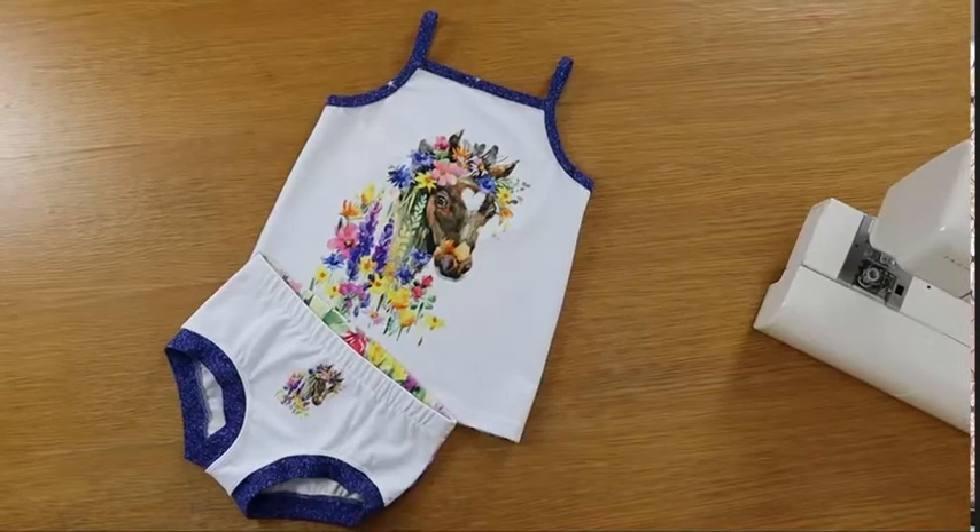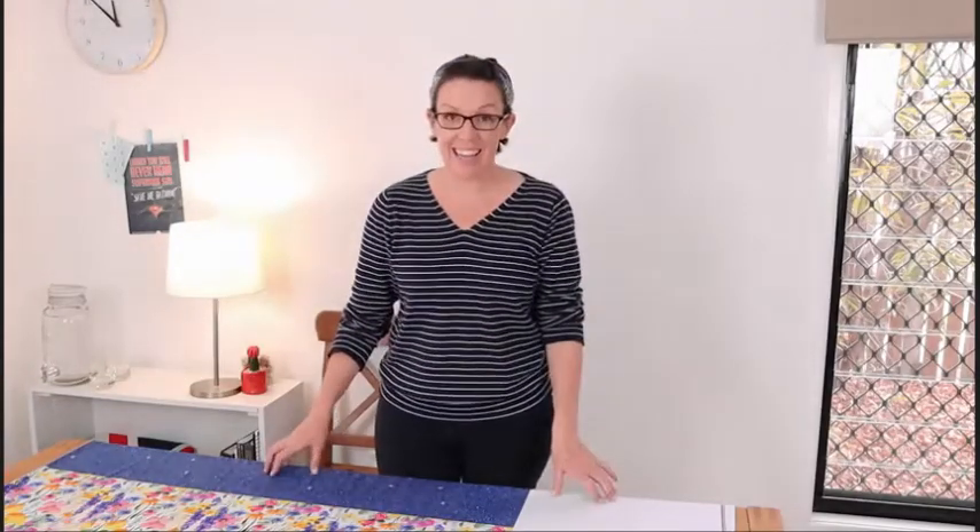Missy from the Material Girl Australia designed this panel especially for the pattern that we're sewing up today, which is the Girls Tank and Pants pattern, designed by yours truly. And this panel and the layout is going to make a lot more sense once we start cutting it up. So let's do that.